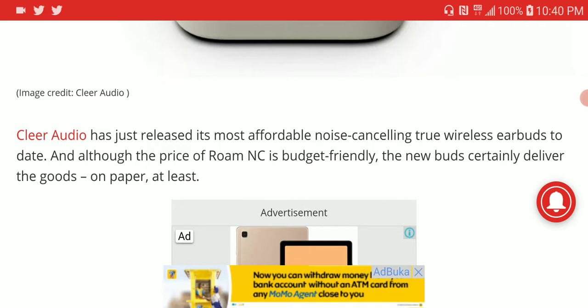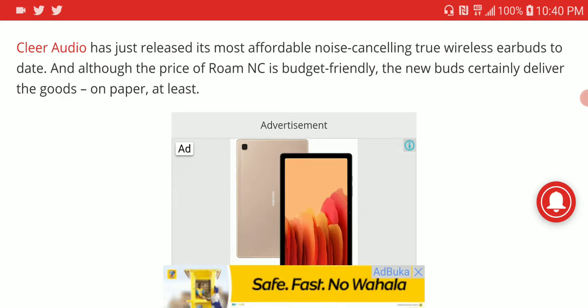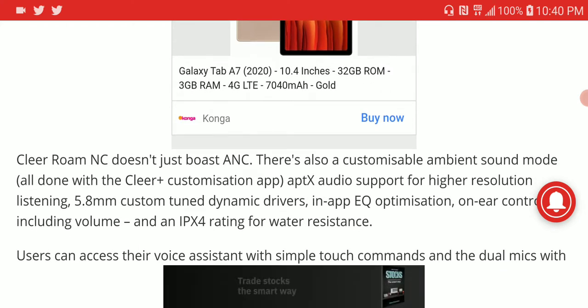Clear Audio has quality and they have been in the game of earphones for a while. They're not like those brands that don't know what they're doing — these guys have been there, they've been doing their thing. They don't have the best products, but they are very good.